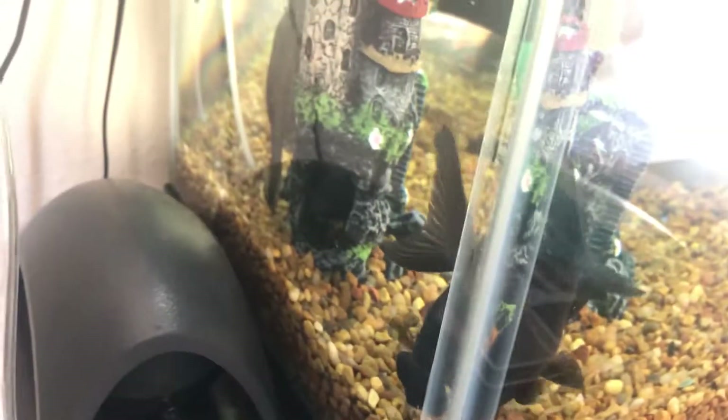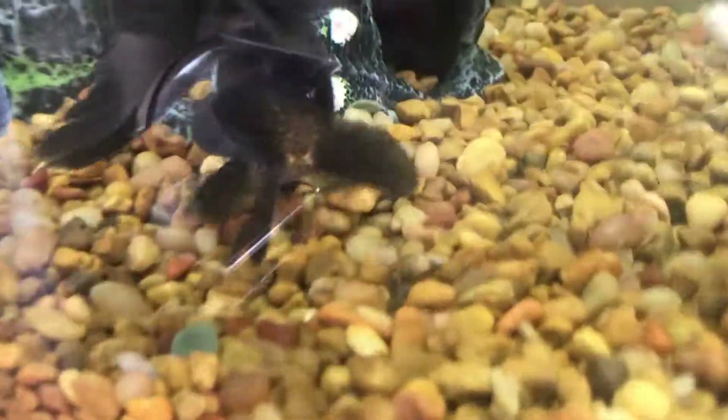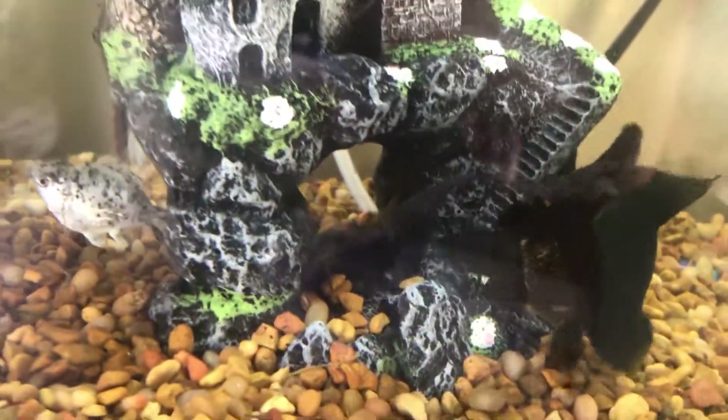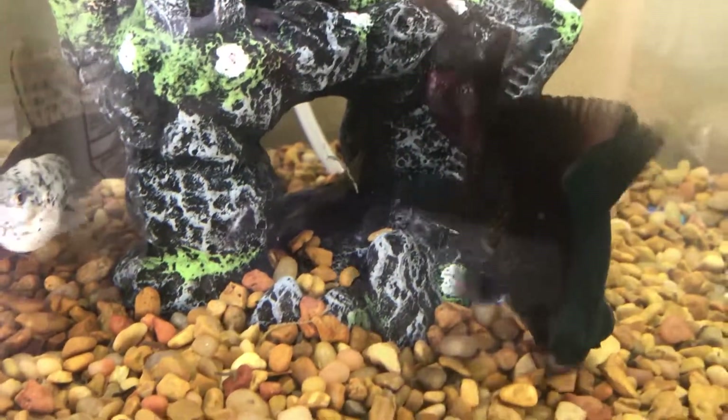There are a couple shrimp eggs underneath that house right there — can't show you guys, it's too hard to see. I can't find my shrimp right now — no idea where — oh, you can see a shrimp right there, chilling right in the middle of the castle.